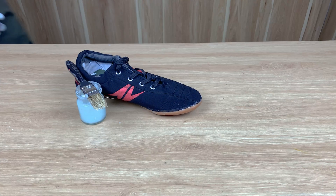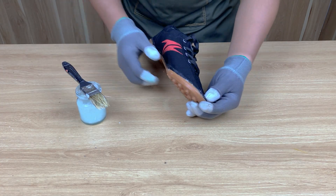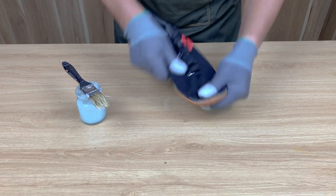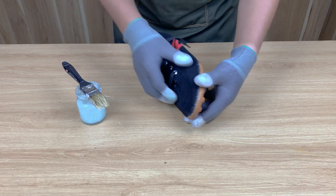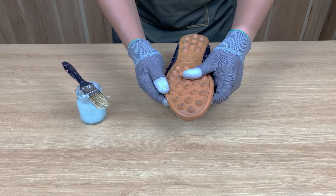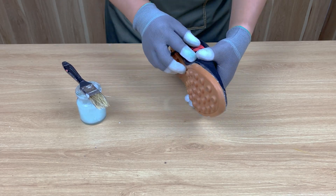Five hours later — so, what do you think? Could this homemade CD glue replace store-bought adhesives? It's cheap, fast, and stronger than most glues you'll find. If you enjoyed this experiment, hit like and subscribe, because the next one will be even more surprising.